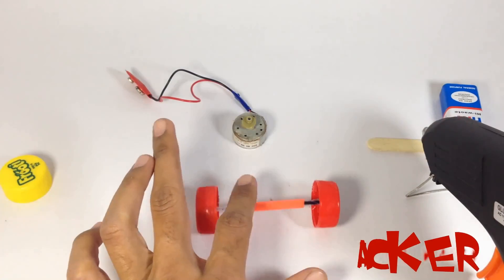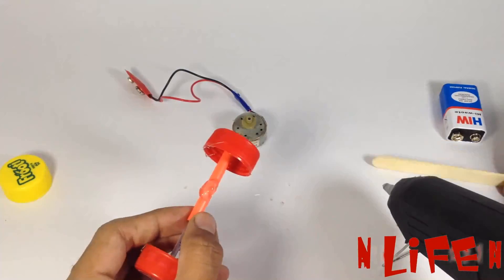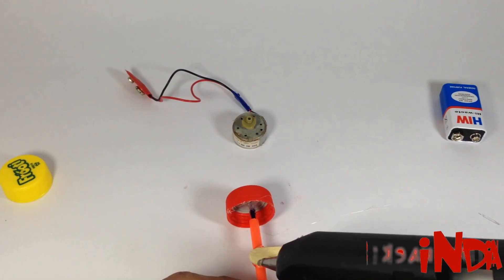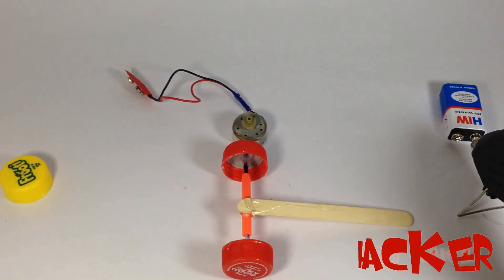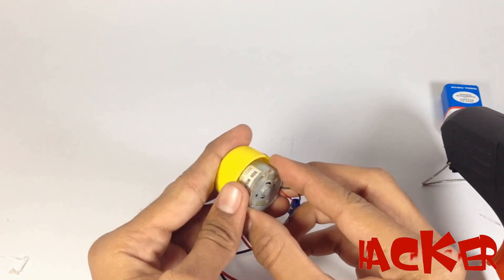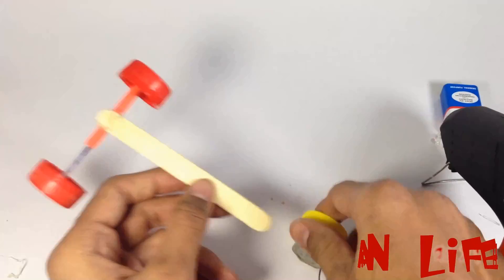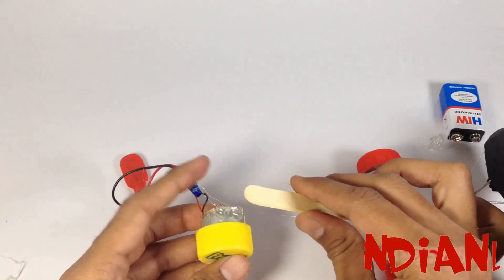Now fix the candy stick on the straw. Take another cap and fix the shaft of the motor inside the bottle cap. Now fix that motor on the other end of the candy stick.